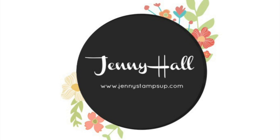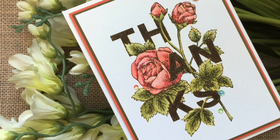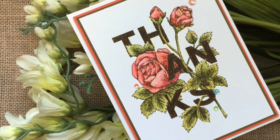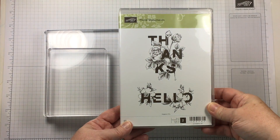Hello and welcome to my YouTube channel and blog. I'm Jenny Hall. Thanks so much for joining me for another card making tutorial. Today I have a card to share with you — it was really easy to create.